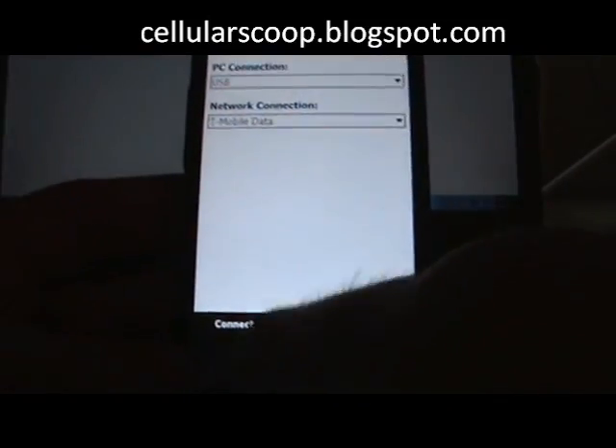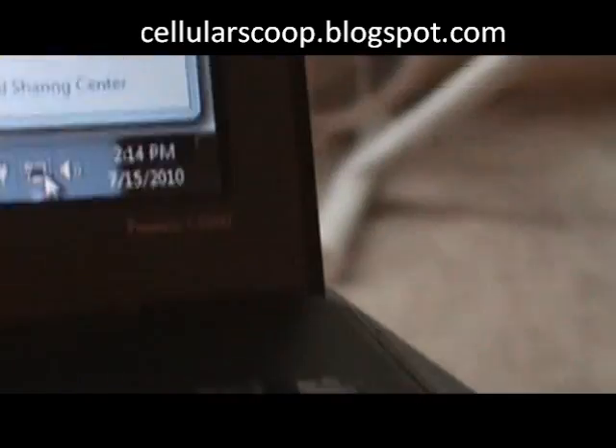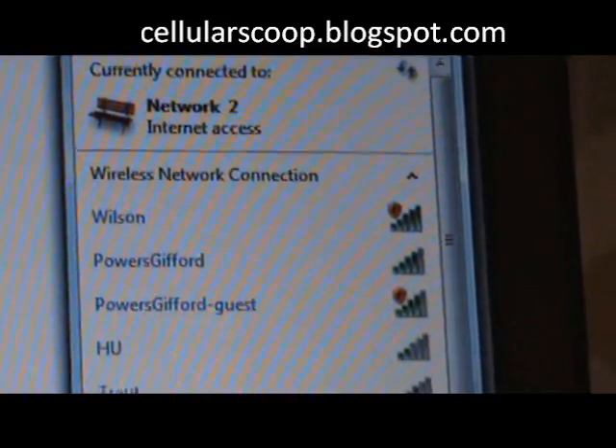Then you're going to hit connect on the bottom. It should look a little something like that. I already have a network so it comes up as Network 2, internet access online.